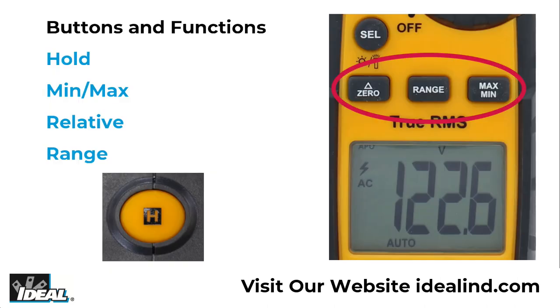This meter features hold, min-max, relative, range, and selectable auto power off functions.